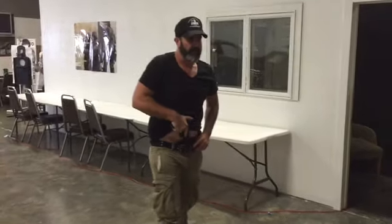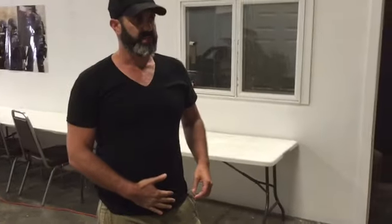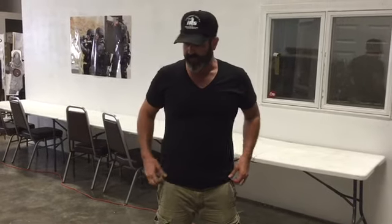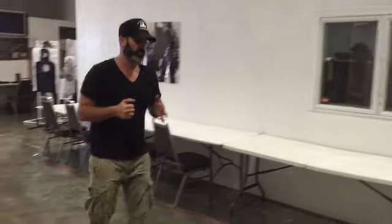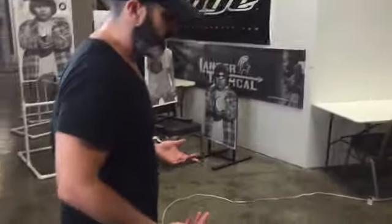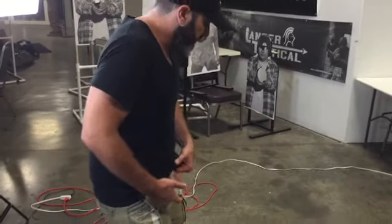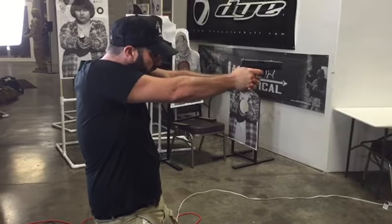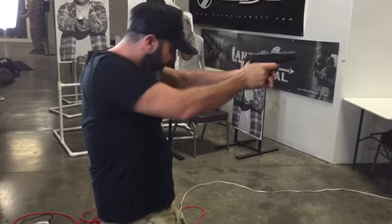As soon as I spot the threat, I'm coming out with my weapon from my concealment holster. Obviously, if I'm out in a movie theater or a mall, I'm going to be concealed. Whether you're off-duty law enforcement, plain-clothed, or a CCW carrier, you're going to come out as quickly as you can and lock yourself into a body position. I'm stepping out into my stance, clearing the shirt as I bring my weapon into the well of the gun, then coming forward and firing as many shots as possible in a stable stance.